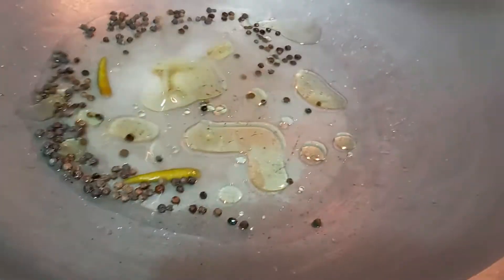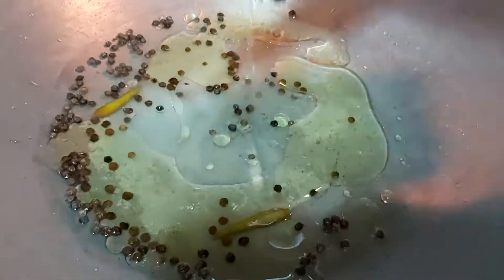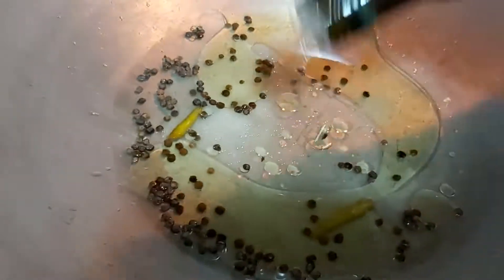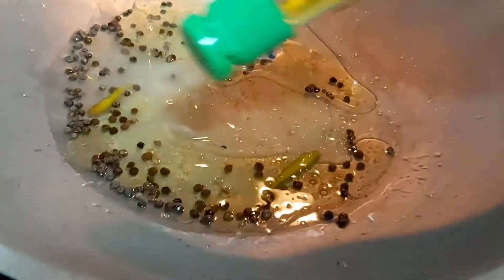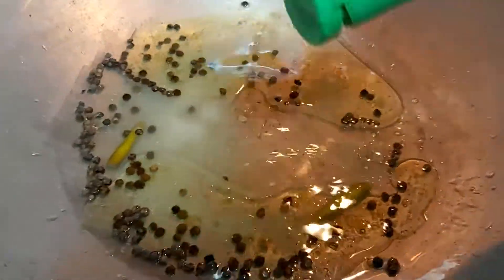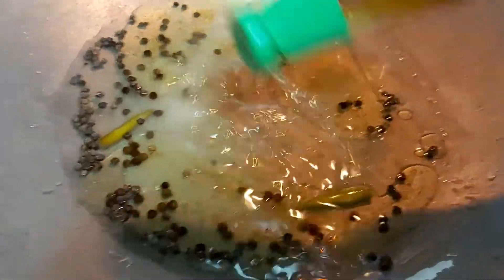I'm going to add spice vinegar, then some olive oil — maybe half a cup — and patis or fish sauce, about five tablespoons. Adding salt and pepper or any seasoning depends upon your taste buds. After that, I'm going to mix this. The green ones are green hot chilies. I'll mix it properly until the salt is dissolved, then add a little bit more patis.